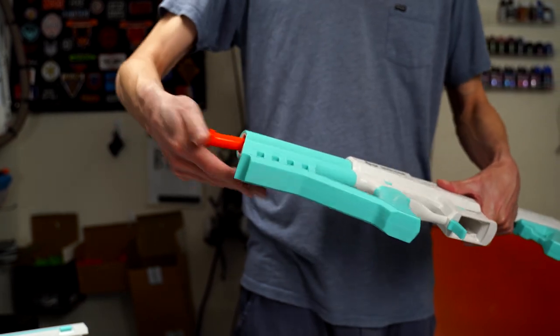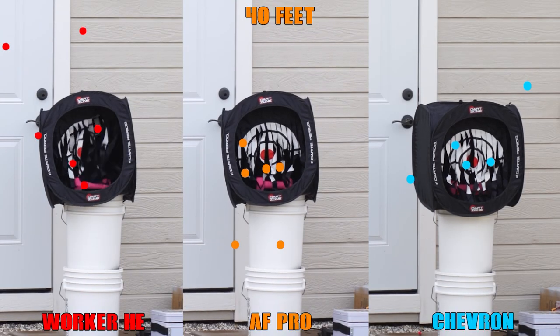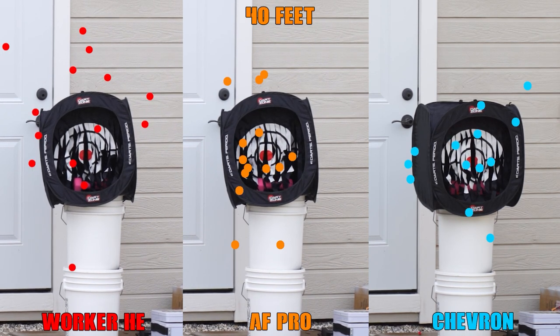This was done because in every major tournament that's been held so far in our hobby, springers have had access to the highest FPS cap, which is typically 200 to 250 FPS. When we get into groupings, both 40-foot and 75-foot distances were tested with three different dart types: the included Chevron darts, AF Pros, and Worker HEs.